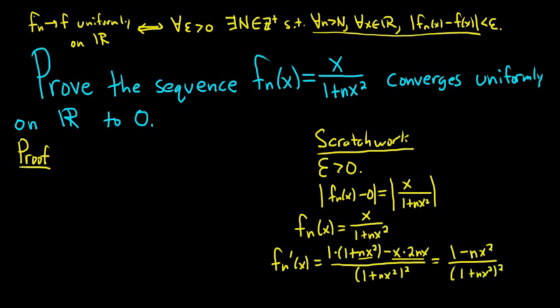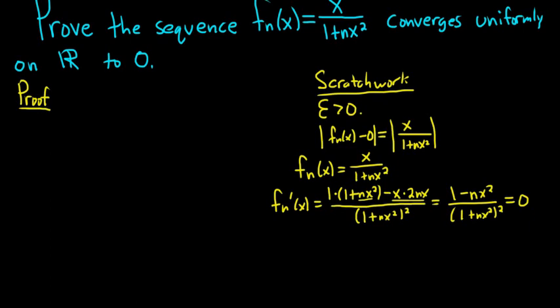That's the first derivative. If we set this equal to 0, we can look for critical numbers. When we do that, we end up setting the numerator equal to 0, so 1 minus nx squared equals 0. We can solve this for x by adding nx squared to the other side and dividing by n, so x squared is 1 over n. And then we get x equals plus or minus the square root of 1 over n. So those are our critical numbers.